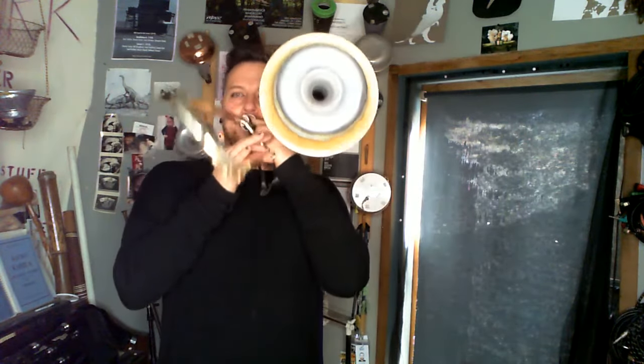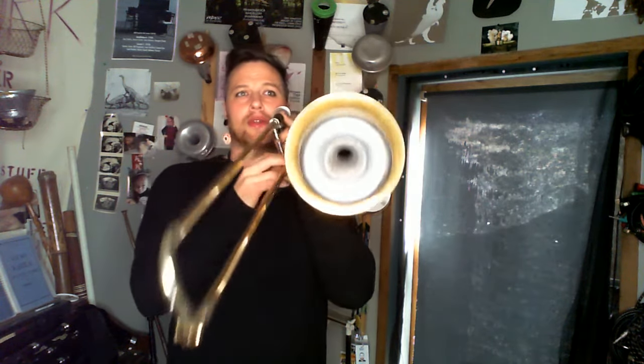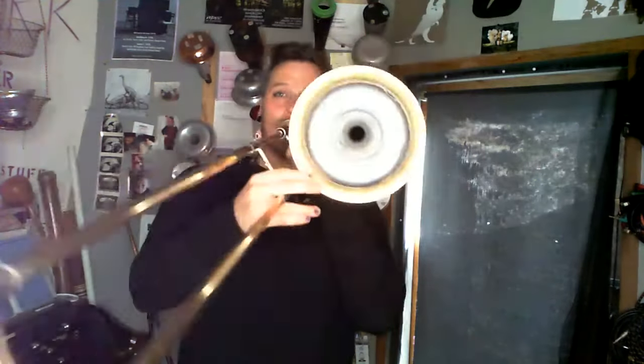The only issue with the stemless Harmon is the second partial — which is that Bb at the bottom of the bass clef to the E a tritone below — just doesn't work. For example, this should be a fifth, but that's about as good as you can get it.